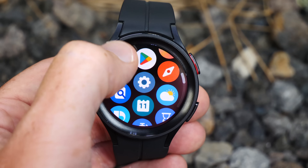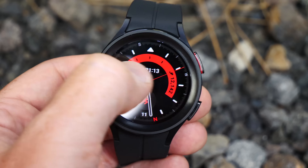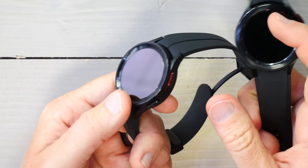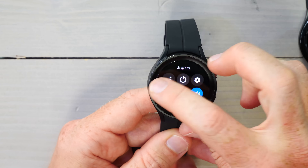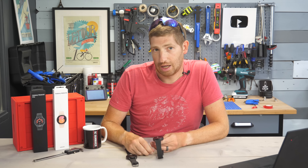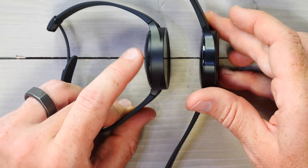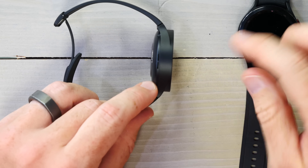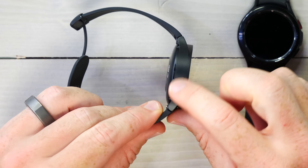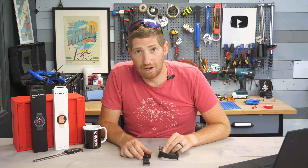Just like the Watch 4, this one runs Google's Wear OS with Samsung's One UI on top. It is lacking the physical rotating bezel of older units — now it's a touch bezel, which kind of works but not really. It's also noticeably thicker; there's no tapering whatsoever on the side. The Pro unit is a bit of a beast — it kind of reminds me of a cargo ship.